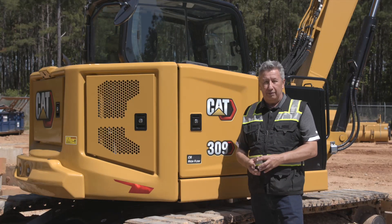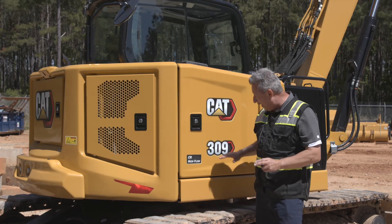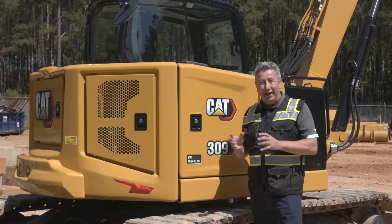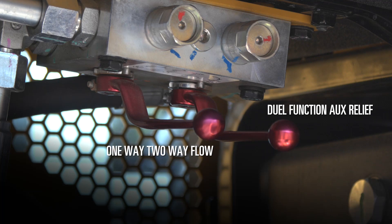Welcome to another how-to video. Today we're going to be looking at how to understand the two levers on a 309. This is the only machine that has two levers. One is for one-way/two-way flow that all machines have, and the other lever is for a dual function aux relief setting.